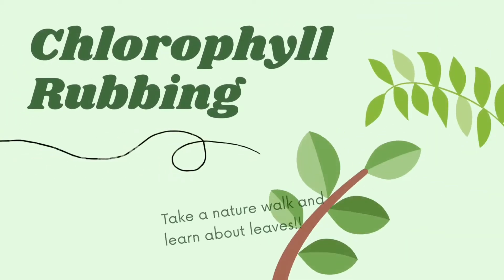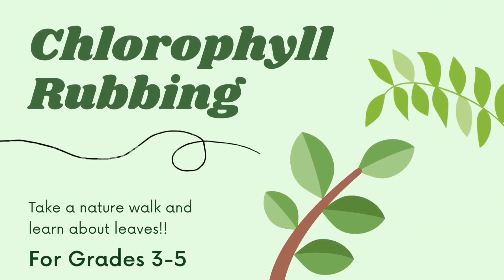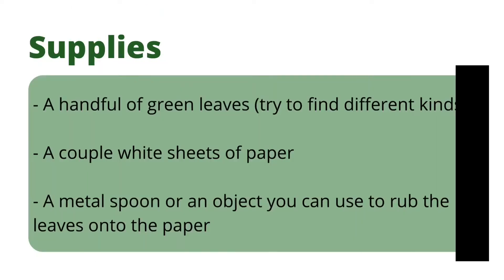Hello everybody! I'm sure that during this time of quarantine you're probably needing to get out of the house once in a while, so this is an activity that you can do once you finish your nature walk for the day. There's also a worksheet to go along with the lesson that I will have linked below.